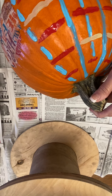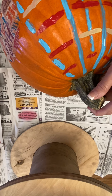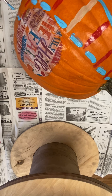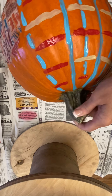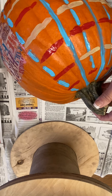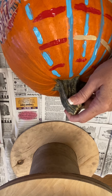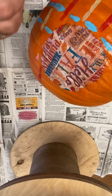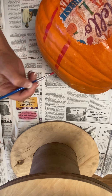It looks like we need another bit of blue right here. I'm looking on this side and I'm trying to continue this red over about the same distance as it gets onto this side.